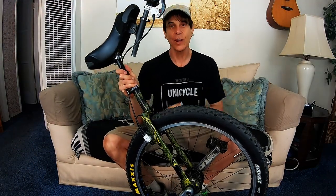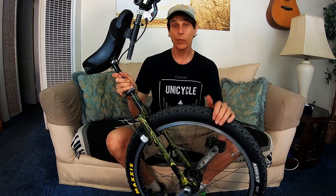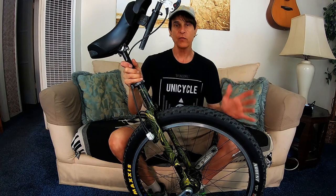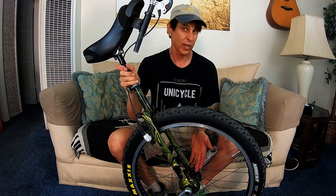Hey guys, it's Unigeezer here, September 25th, 2019. Haven't made a video in a while but today we're going to do something completely different. I'm going to transform my KH-26er geared unicycle with the Schlump Hub. This is the configuration I've been riding it in since I've had the hub, which is now almost nine years — got it in 2011.